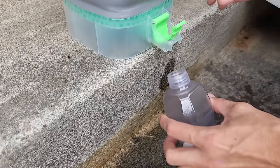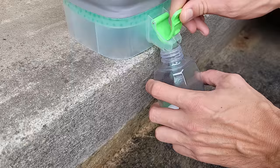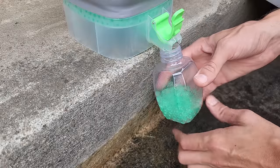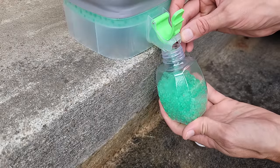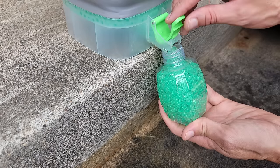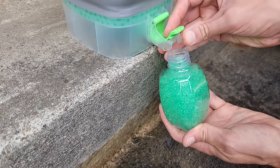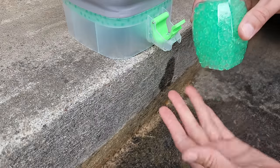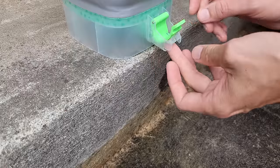First, we'll start with the new gel blaster container. Stick it right under the spout and see the gels coming out. When it's full, press it down a little bit — though that smashed a few gels there. That's what I expected: if you push it down a little too far, it smashes some.